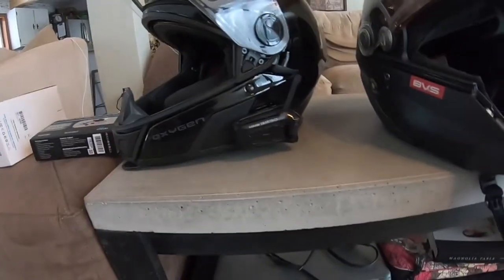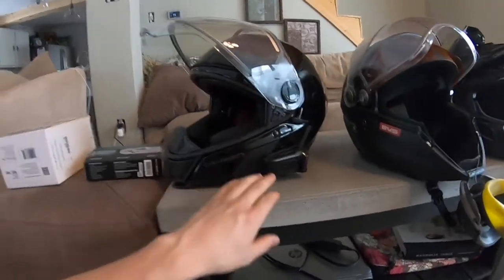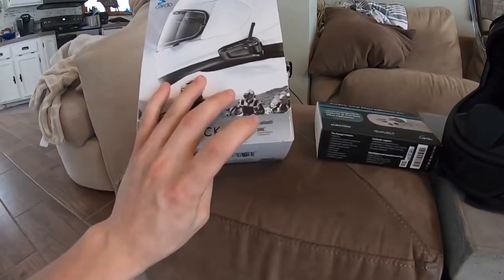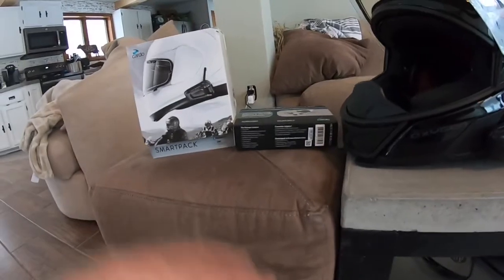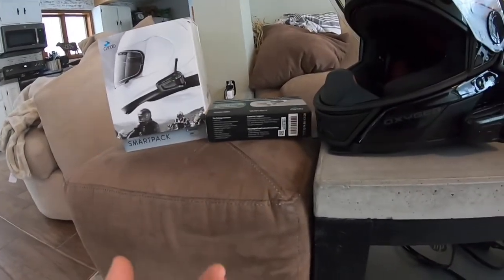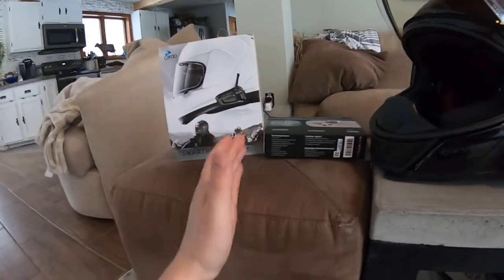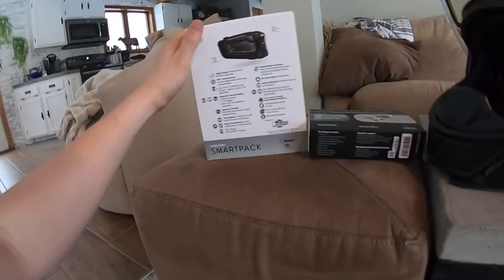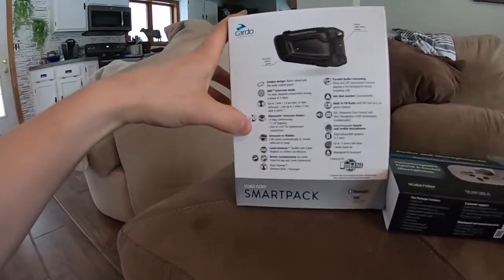The Cardo SmartPak is almost line of sight, but they do stretch quite a ways. One great thing about these is if you can get your whole group on this SmartPak, it does have DMC intercom mesh. With regular Bluetooth capability you can only have like two riders and a cell phone, or three riders and no cell phone. With this DMC mesh, only one of those Bluetooth slots is taken up by the whole comm system. So you can have — I'm pretty sure it's — up to 18 or 20 riders. It's a lot. 18 plus, right here.